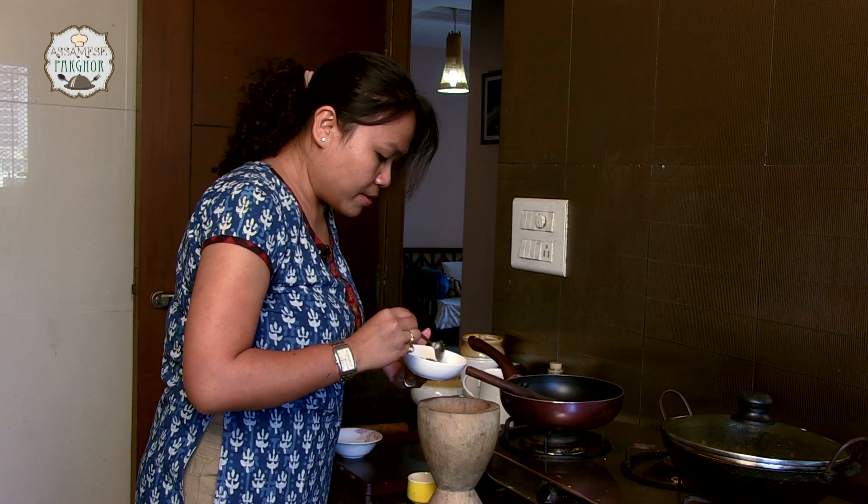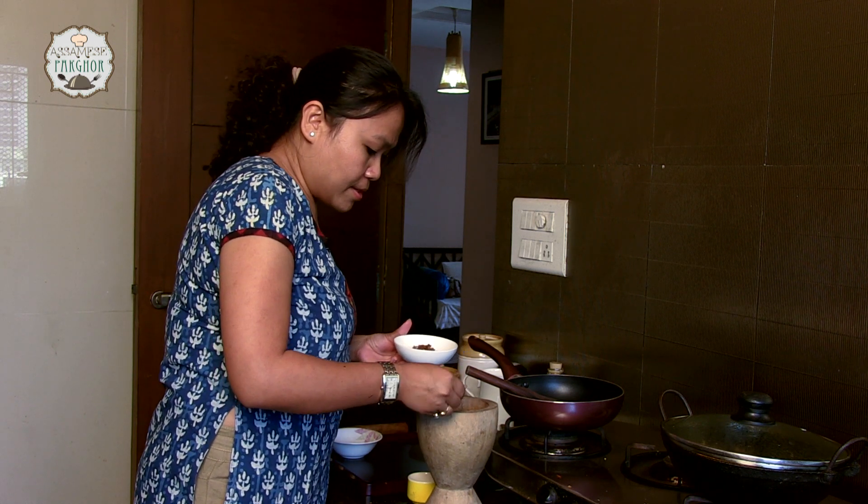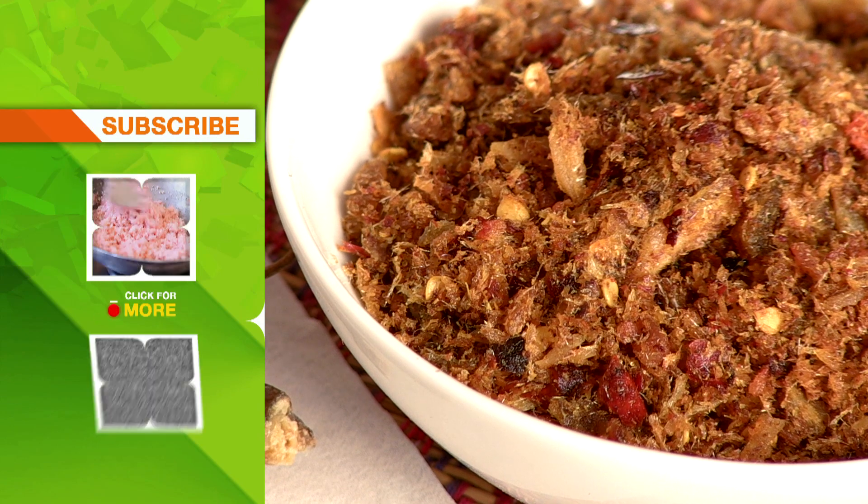We are going to serve it here. You can see it has a coarse texture — it is not very finely ground. Our dry fish chutney is ready. It is best had with simple dal-bhat. Why dal-bhat? Because it is so simple, but you need to add a zing, and this dry fish chutney definitely adds zing to your simple dal-bhat. If you like today's dry fish chutney, share your comments with us and like it. Do not forget to watch and subscribe to India Food Network.